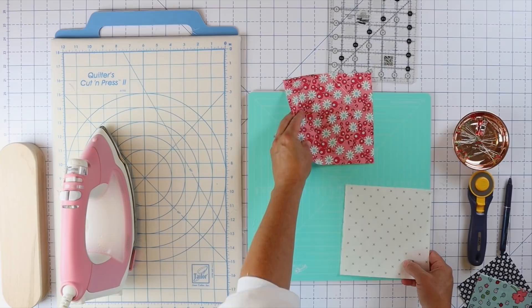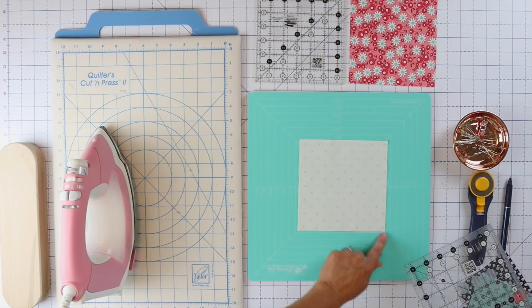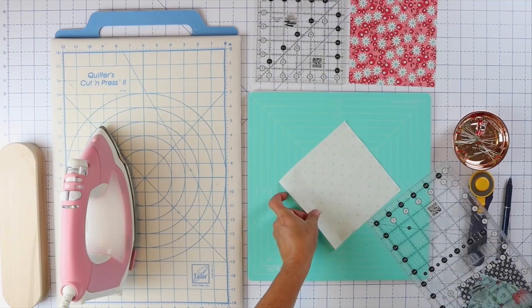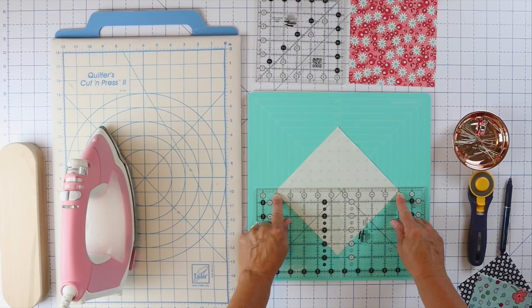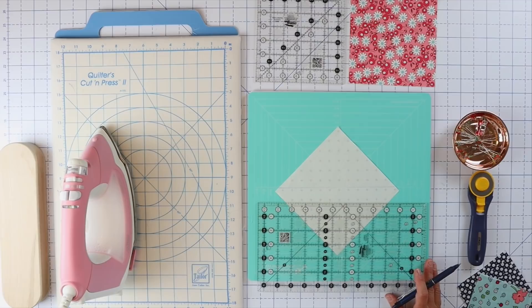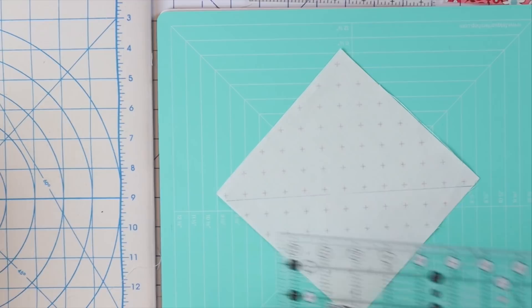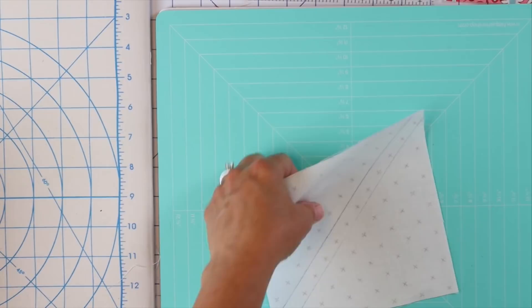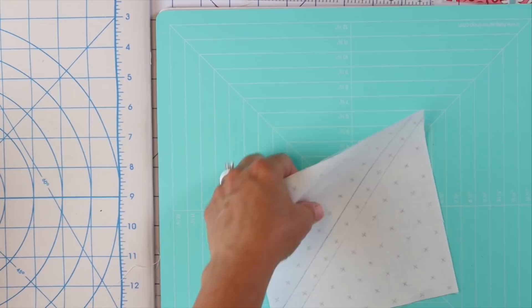This is such a fun and easy technique. We're going to take our background fabric, flip it wrong side up, and mark diagonal lines corner to corner one quarter of an inch away from center on both diagonals. I'll take my ruler, put my quarter inch line right on the corner points of my block, and draw a line. We'll flip the block over and do the same thing on the other side — drawing a line one quarter of an inch away from center on both diagonals.